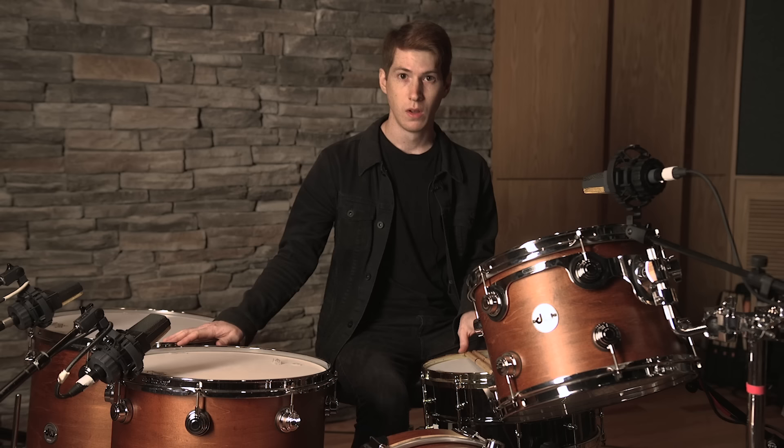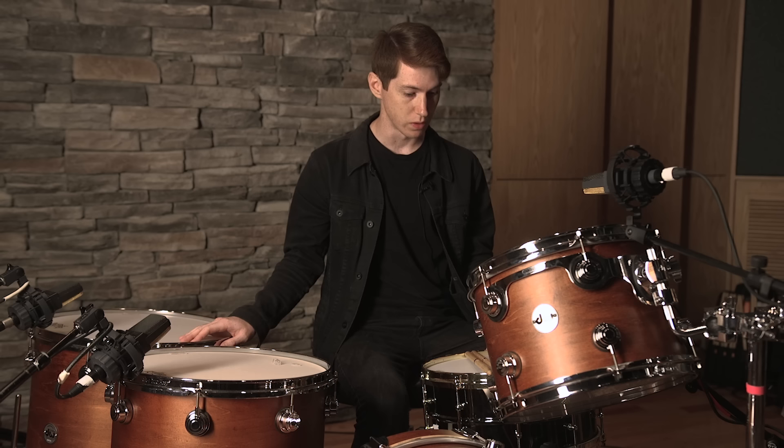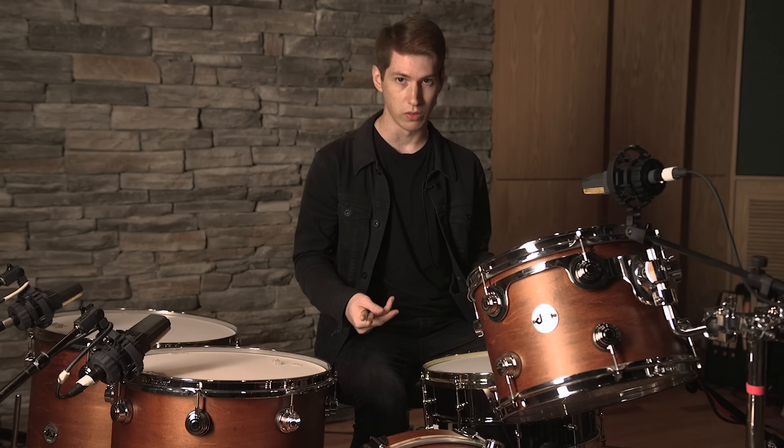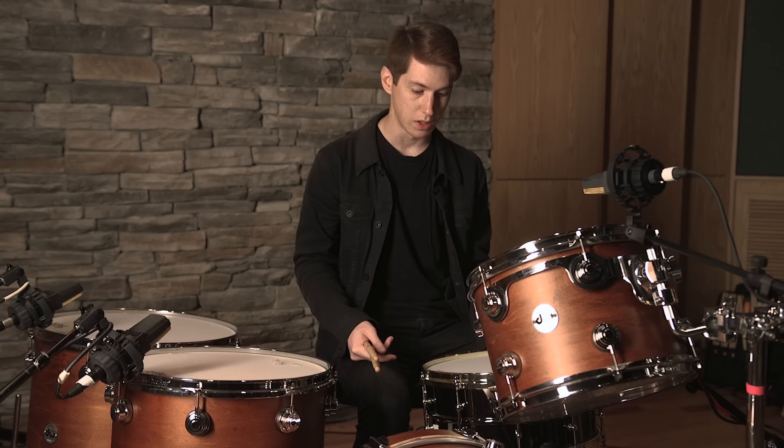Now we've got all our toms in place and tuned up. We've added in the snare — this is a 6 and a half by 14 Ludwig Black Beauty. It's one of my personal favorite snares and one of our favorites for recording. I've done the same process using the tune bot, but the only difference is we tune the top and bottom to different frequencies. On the top I like to keep it around 250, and then on the bottom I keep it around 380. It feels good to play in that range and it also sounds good.